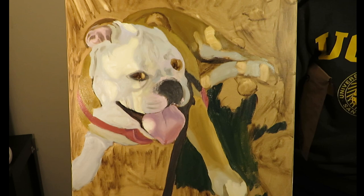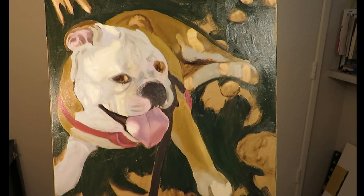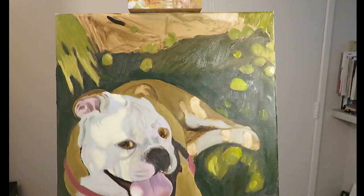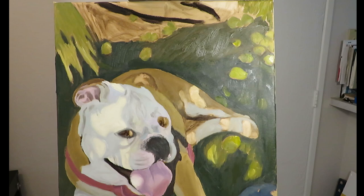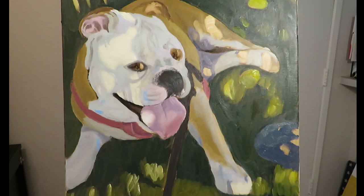Once I moved on to painting the grass, I ended up using phthalo green, sap green, and a permanent green light. With these greens, I probably could have ended up mixing them from my palette, but I really didn't want to spend too much time trying to mix these greens when I could just use them straight from the tube. And though it's always a good idea to practice your color mixing, I felt that at this stage of the painting I didn't really need to practice it — I just needed to get it done.